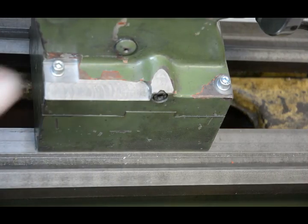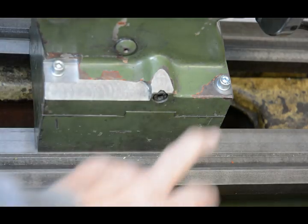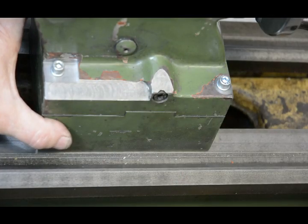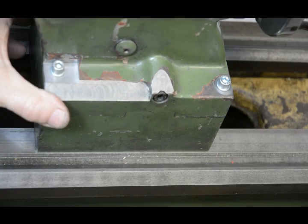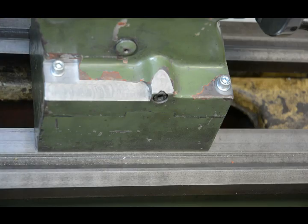It's all finished and put back together. At the moment I've got these bolts loose just to show that this can still move backwards and forwards by a small amount, which hopefully is all I'll need for alignment.